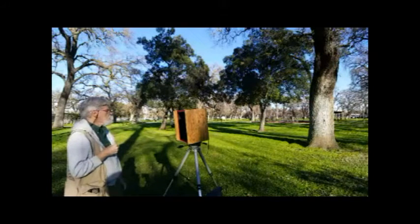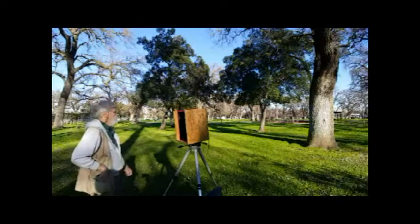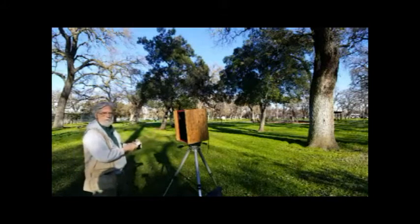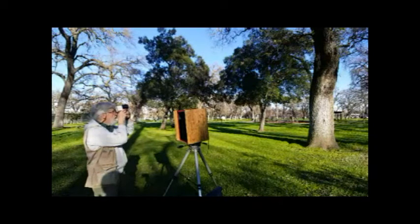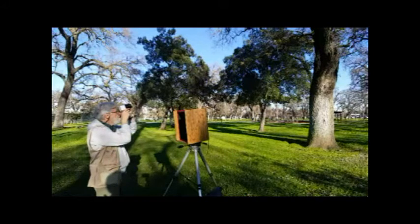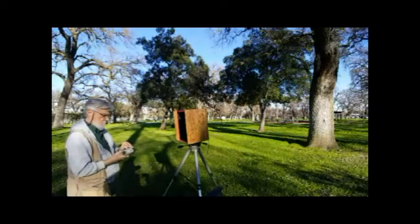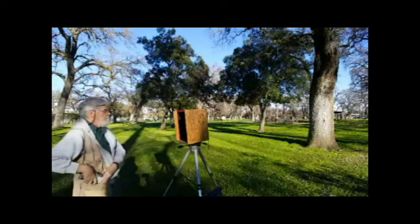A 4x5 is 20 square inches. This is a square foot of film — actually, Henry's corrected me, it's a foot and a half. That's even more than I thought. An 8x10 is just a water pistol compared to this thing.